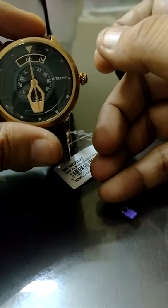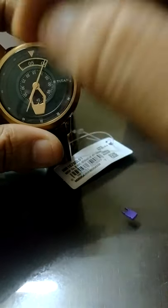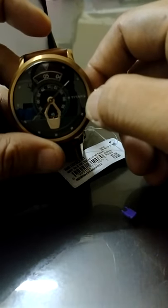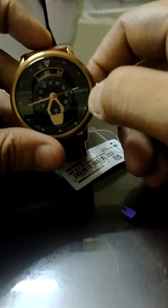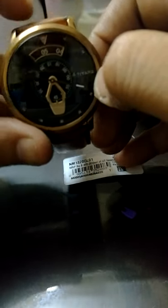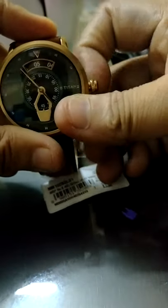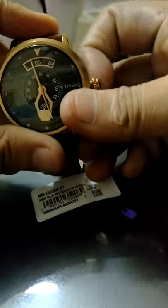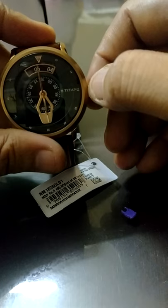So this is the time — very confusing, right? Because it's next to five but not on the five. The moment it crosses five it will become five, but that is going to take another 10 to 15 minutes. Let's see how far it has to move.